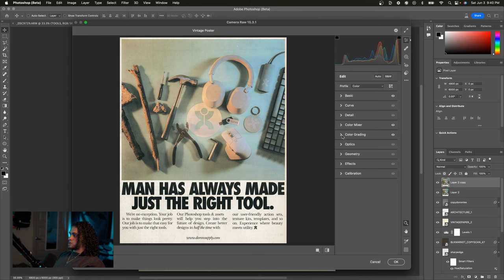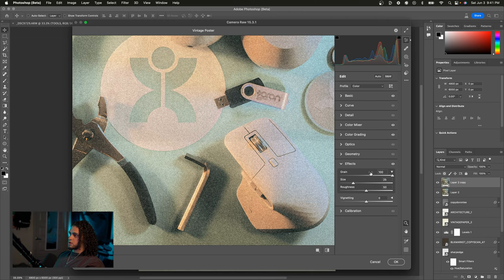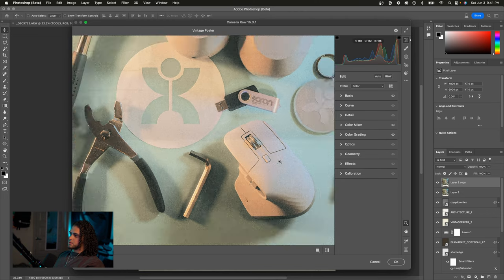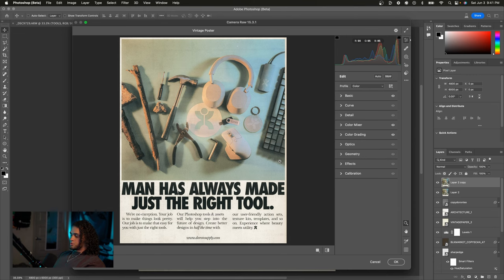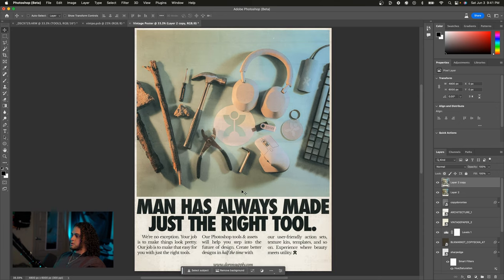In the Effects panel, you can add grain if you want to. I personally think I have enough grain and texture on this already, but the grain that Camera Raw gives is really nice. I'm not going to add any for this poster — I don't think it needs it. We're pretty much done. I'll press OK, and now I have a nice vintage Nike style poster. I just made this from scratch. It's looking gorgeous.